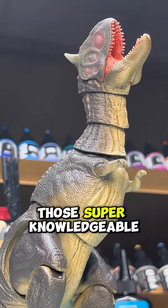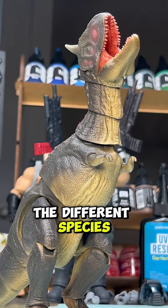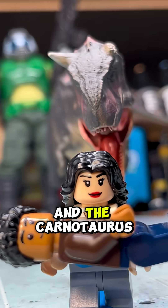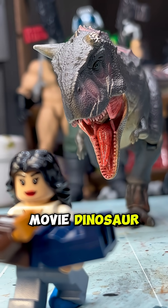But I wasn't like one of those super knowledgeable dinosaur kids that knew the difference between all the different species and the different eras. I was more so... big lizard good. And the Carnotaurus was a favorite of mine growing up because of the movie Dinosaur.